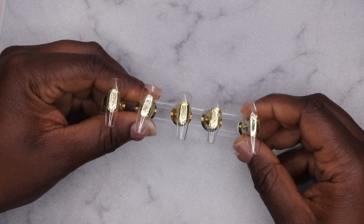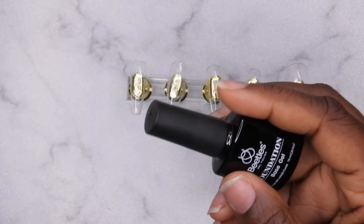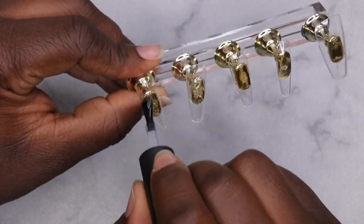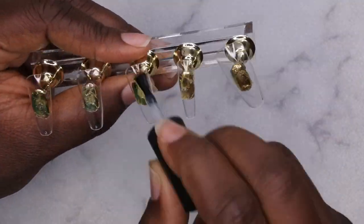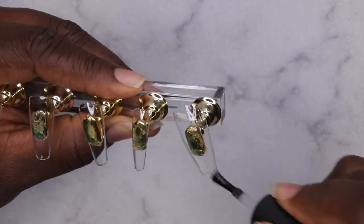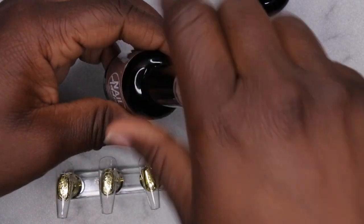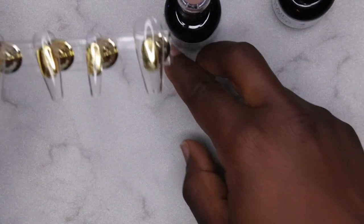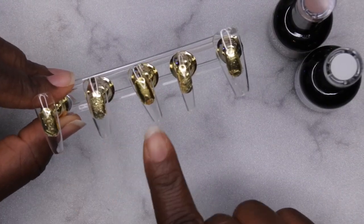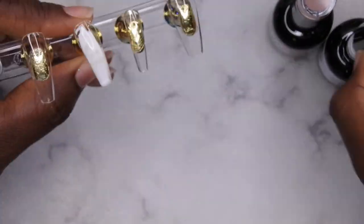I'm going in with my full cover coffin tips for this set. Here is my base and top coat from Beetles — this was my all-time favorite when I first started doing nails. When using full cover tips I like to go in with a layer of base coat so I don't have to buff the nail before applying my gel polish, and this also allows the gel polish to adhere to the full cover tip. I'm then going in with this beautiful nude from Nail Addict, Sea Swinging Sun, as well as White Addict. I end up adding white polish to the index, ring, and thumb, and on the middle and pinky I go in with the nude color.